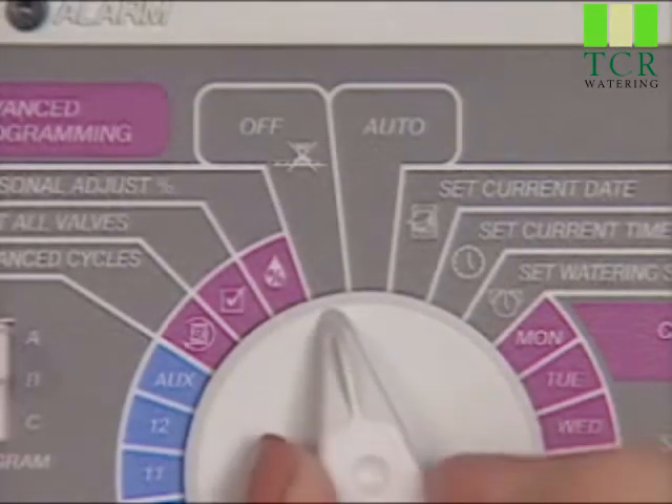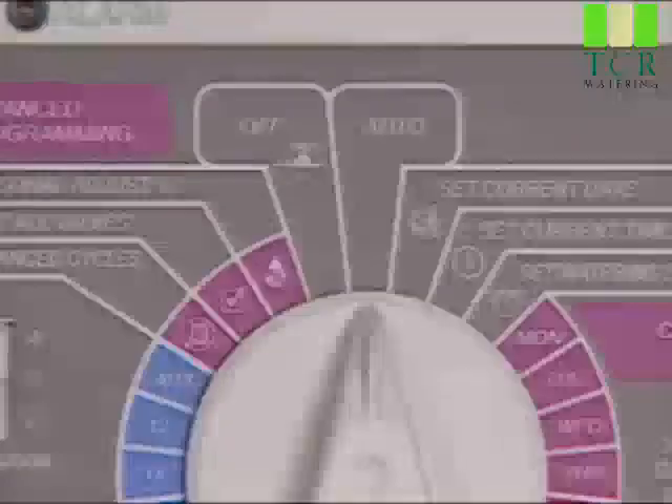Just remember, the controller will not water again until you turn the dial back to the AUTO position.